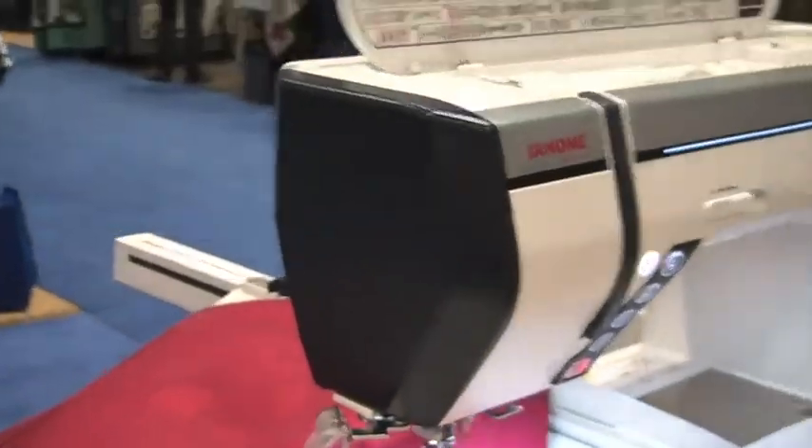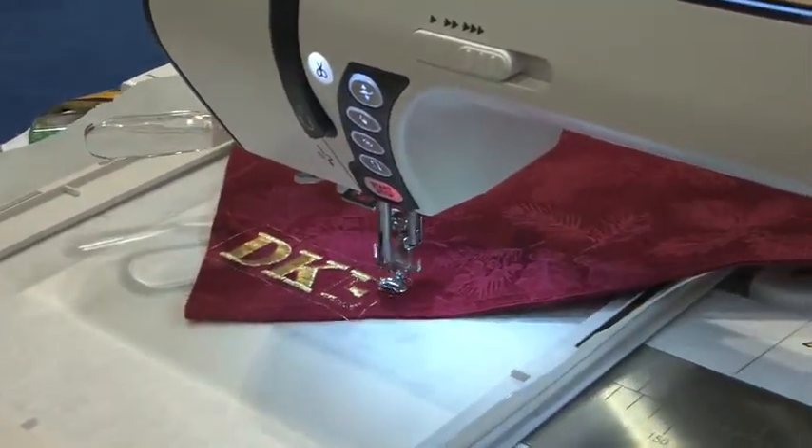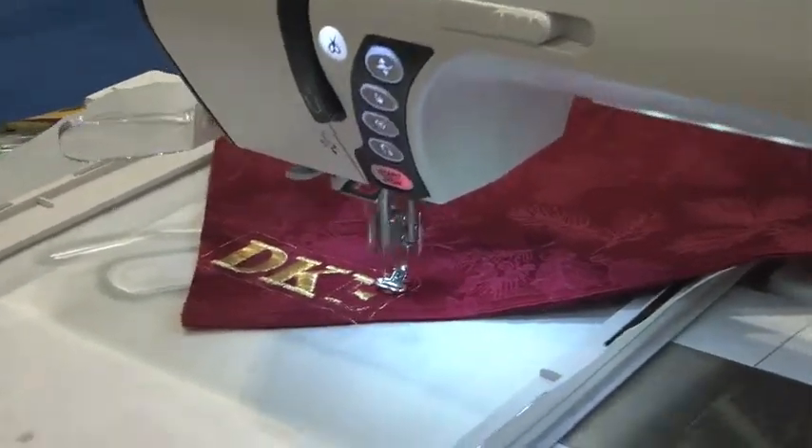We're working on a Janome Horizon — specifically the Janome Horizon Memorycraft 12000, the latest embroidery sewing machine from Janome. It's their top-of-the-line sewing, embroidery, and quilting machine, featuring an 11-inch arm-to-needle workspace.